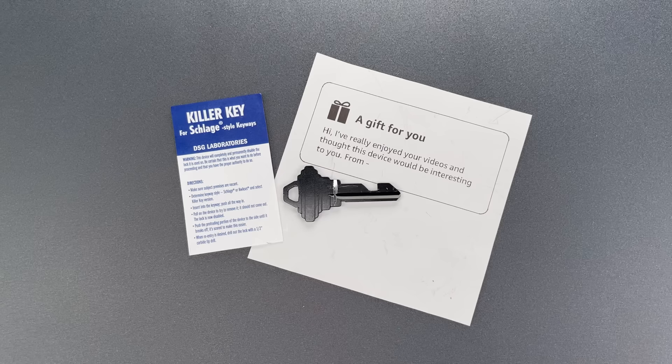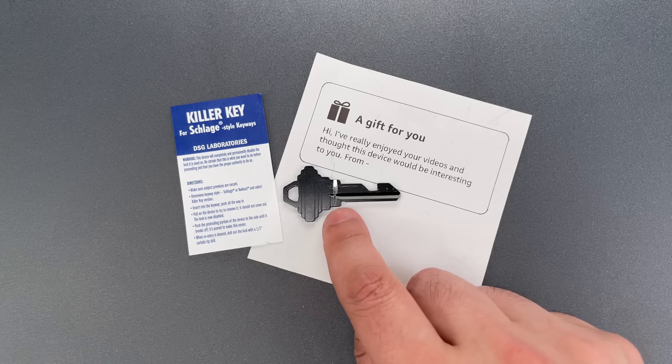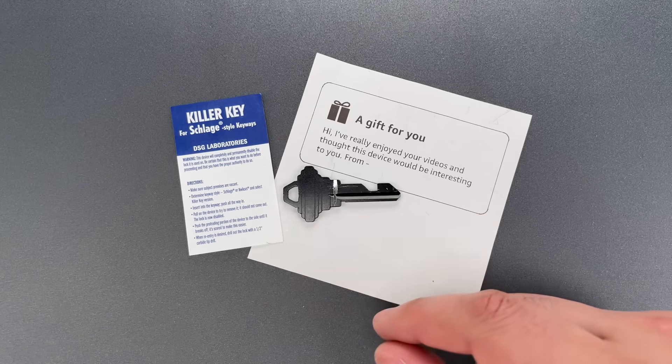Now a couple of notes about this. First, if I were to make one of these keys, I'd put the groove a little bit farther down the blade of the key, so there wouldn't be anything left on the outside to grab.